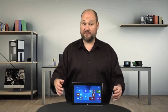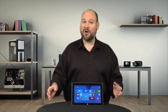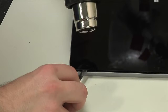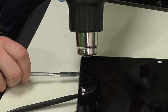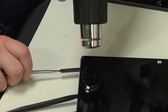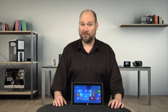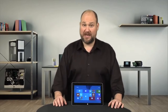Opening last year's Surface RT began by removing the tablet's back cover — not so with the Surface 2. Like the Apple iPad, cracking open this tablet requires heating the edges of the front panel to loosen the adhesive underneath. At the same time, you'll need to gently pry the panel loose with thin tools. Unlike the iPad, however, some of the Surface's internal components and external trim pieces are made from plastic, which can warp if overheated.